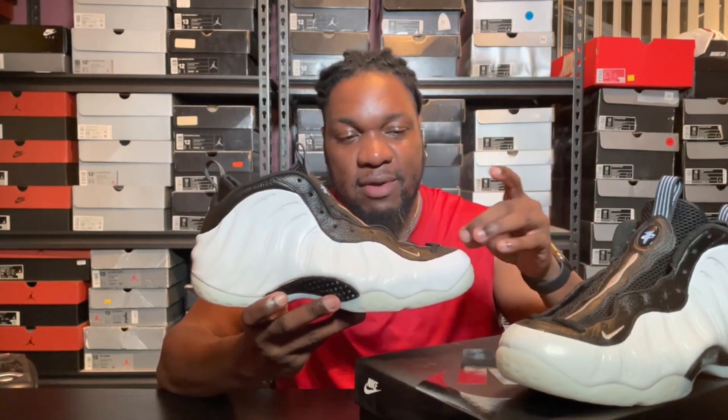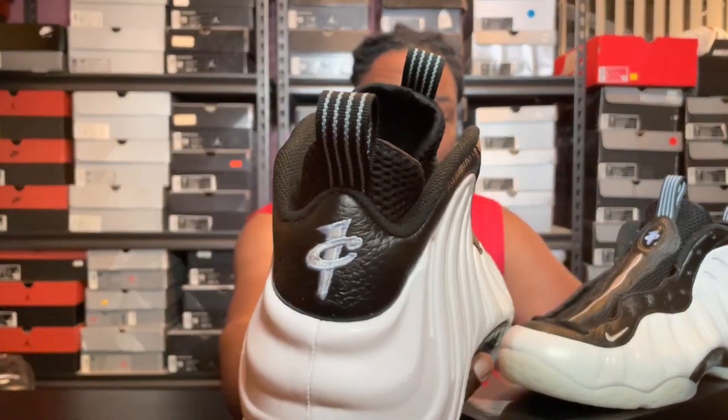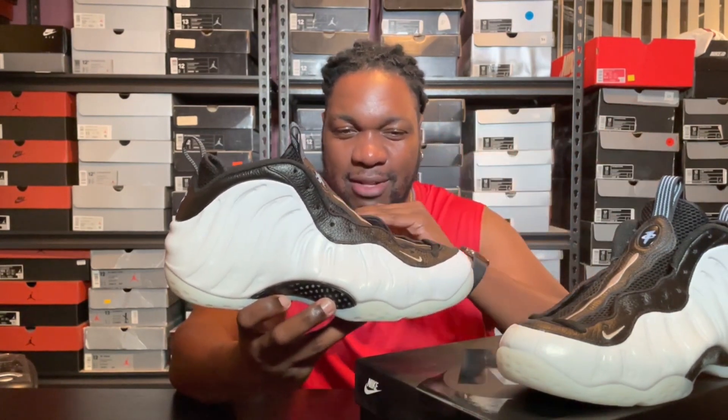Starting with the differences: these have a leather eyestay around the upper area, so it's all leather. The Penny P.E. and most Foamposits have a Durabuck or like a synthetic nubuck upper. This is probably the biggest change that I didn't like, and a lot of people didn't like. They're doing the same thing on the red foams that are supposed to drop this summer. The leather has a sheen and it reflects more than the Durabuck does — it doesn't give that dark contrast to the white Foamposit that the normal material does.